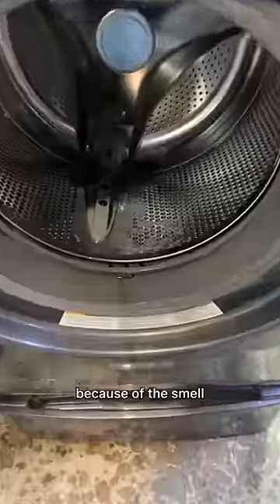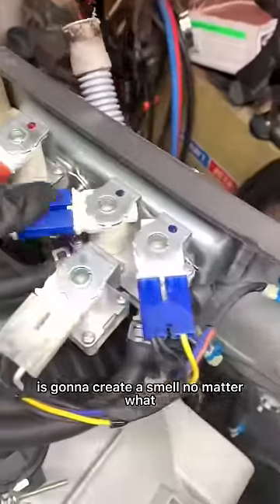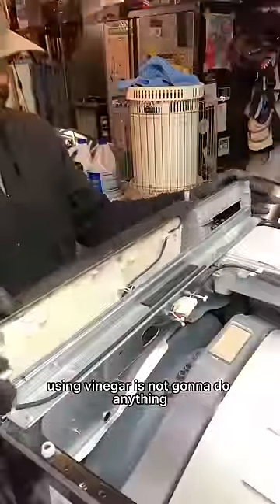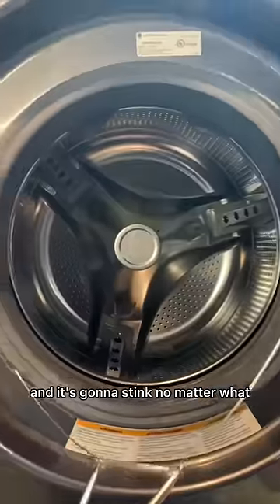A lot of people say they hate front load washers because of the smell. Using too much high efficiency detergent and fabric softener is going to create a smell no matter what. If you let your washer get to the point shown in this video, using vinegar is not going to do anything — your pump and your tub is going to be all gunked up with this stuff and it's going to stink no matter what.